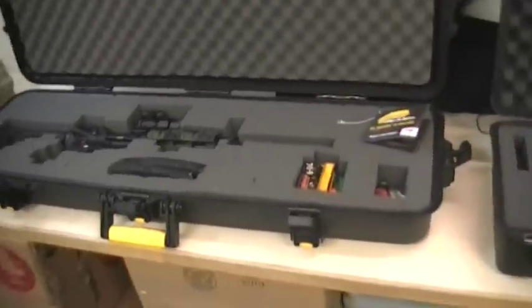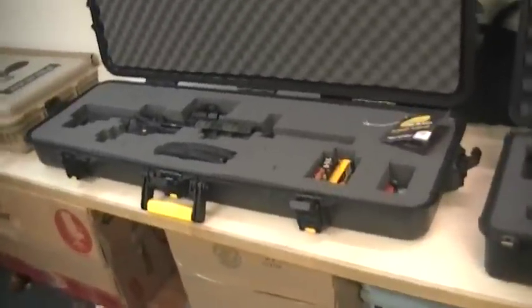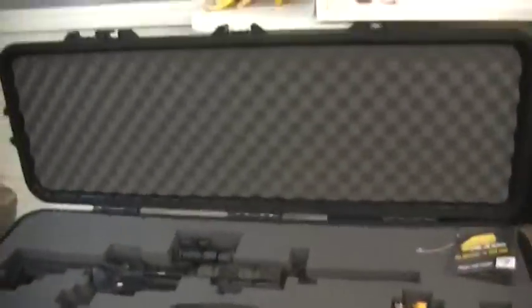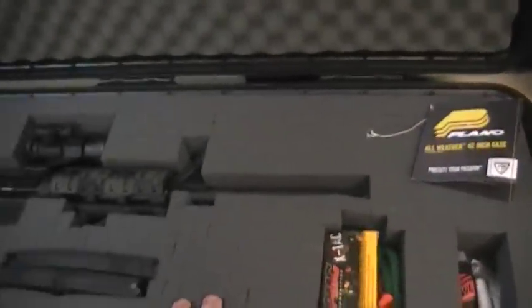Also, this is a lighter case - it just doesn't weigh as much. That might be something you care about. So the cons with this - we should probably compare the foam. This is pick and pluck foam. In my opinion - and this is just my opinion, I'm not an expert - but in a 42 inch rifle case, you should not have pick and pluck foam.